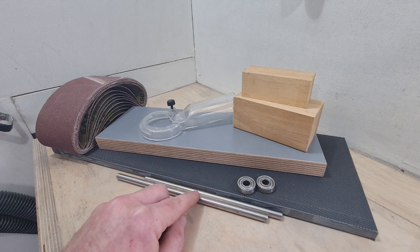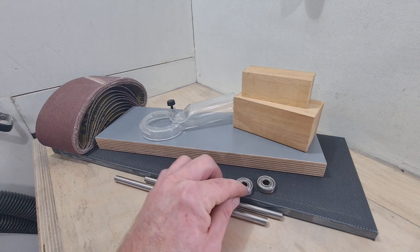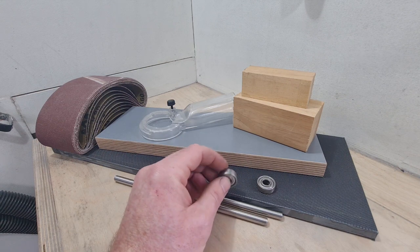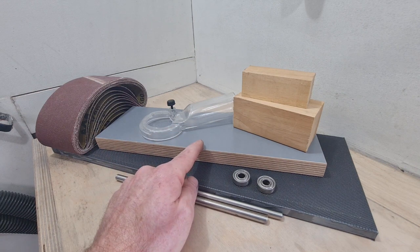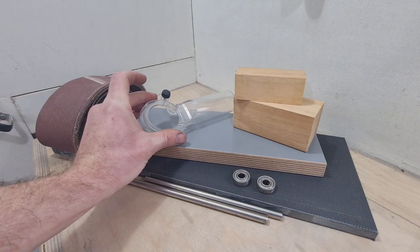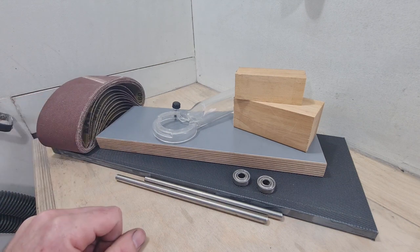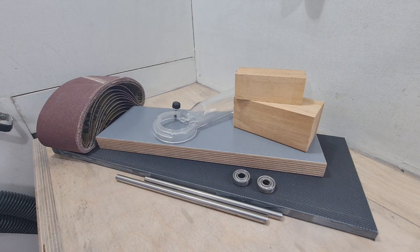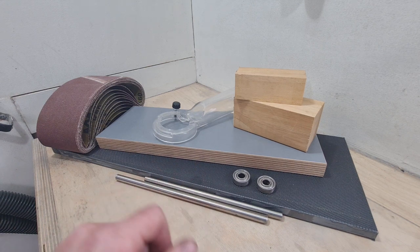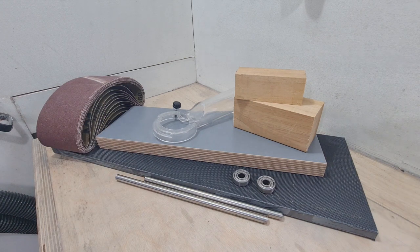I've got some supplies: a couple of lengths of 8mm diameter stainless rod, 608 bearings — these are commonly skateboard bearings with an 8mm bore, 22mm outside diameter, and 7mm thick. A few little off-cuts of birch ply, some off-cuts of hardwood, the little dust extraction port borrowed from the palm router, a selection of sanding belts which I'll chop up and affix around the drums, and some stock board to stand up behind the drum sander to catch any dust the extractor doesn't get. Quite straightforward and simple.